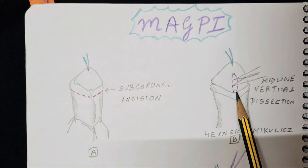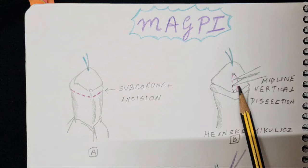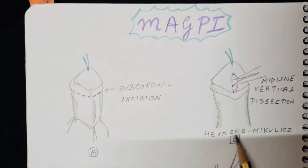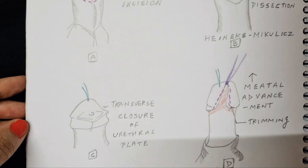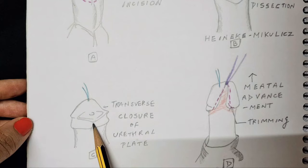Consider that the current opening of the urethra is at a more proximal position, so we have the remnant urethral plate here and the meatal opening has to be advanced distally. A vertical dissection is done in the urethral plate in the midline — this is known as the Heineke-Mikulicz incision. The key point is that the dissection is longitudinal but the closure is transverse, so that the meatus is advanced from a proximal to a distal position.